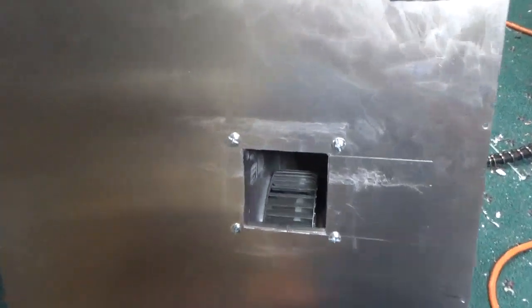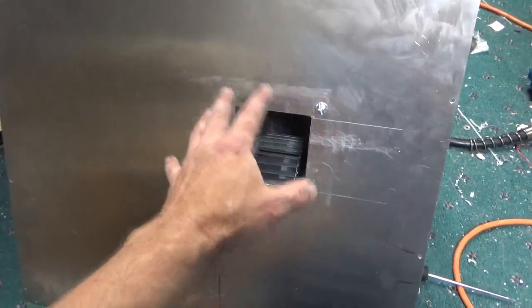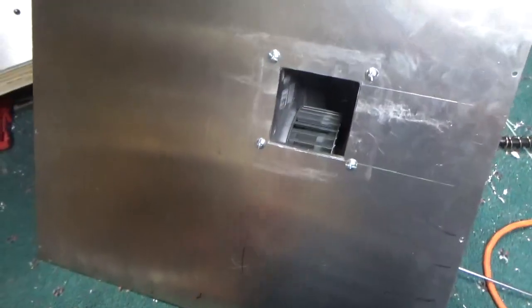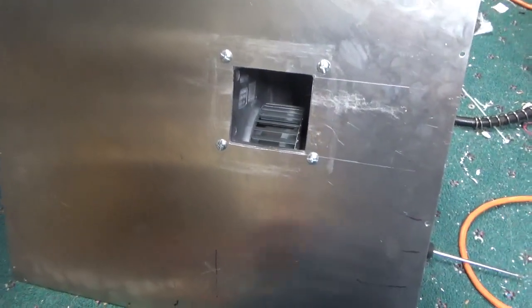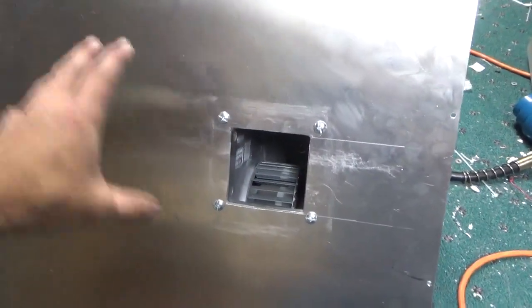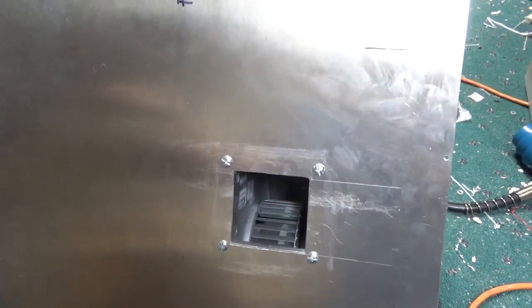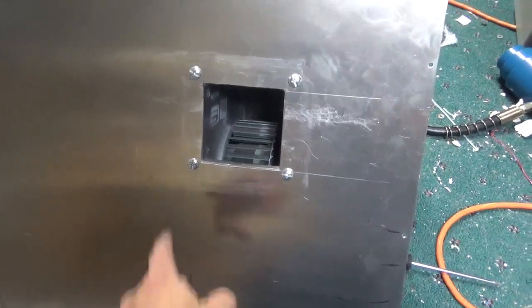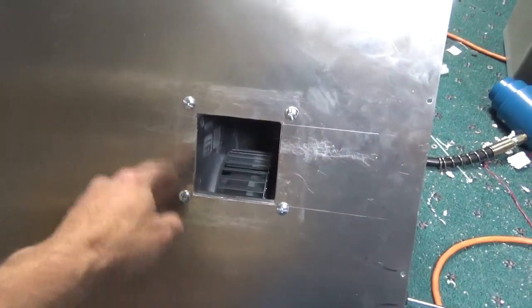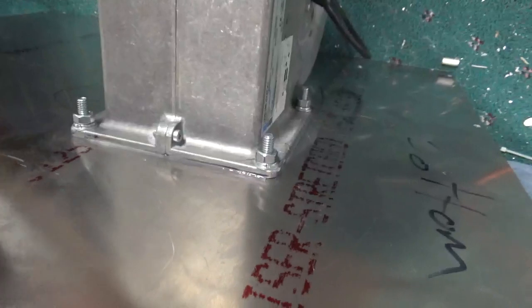I have the blower mounted to the aluminum stock here. I cut it out — it's marked, this is the top, front, back. The inlet side for the blower is over here, and I made sure I had adequate clearance between the blower and the components inside the power supply cabinet. I used pan head screws, quarter-inch washer, split washer, and nut. I put some silicone between the flange of the blower and the aluminum, which is 6061-T6.